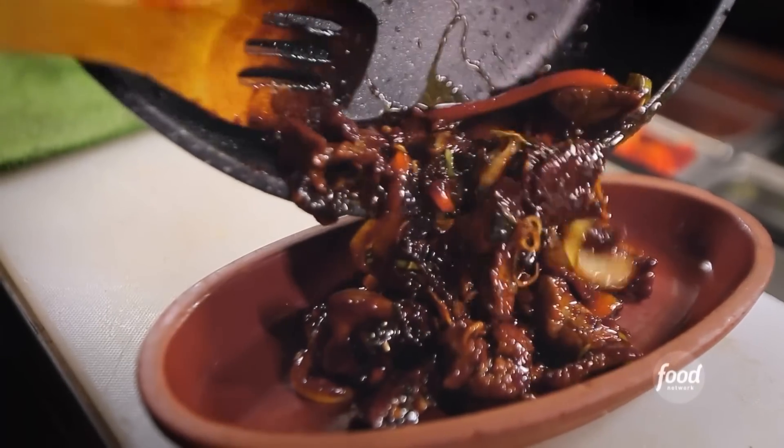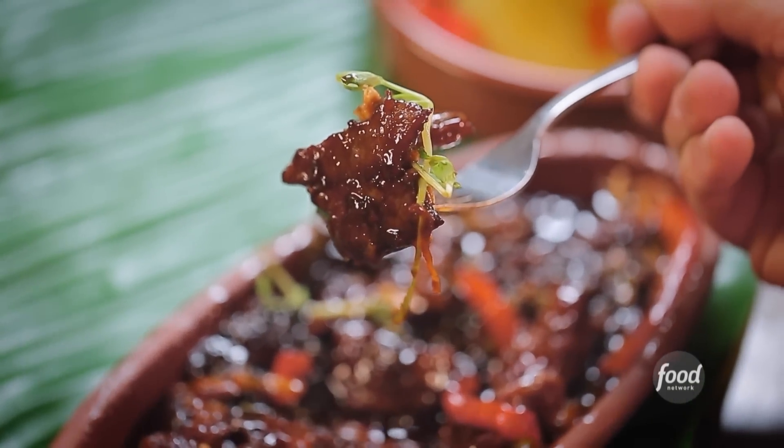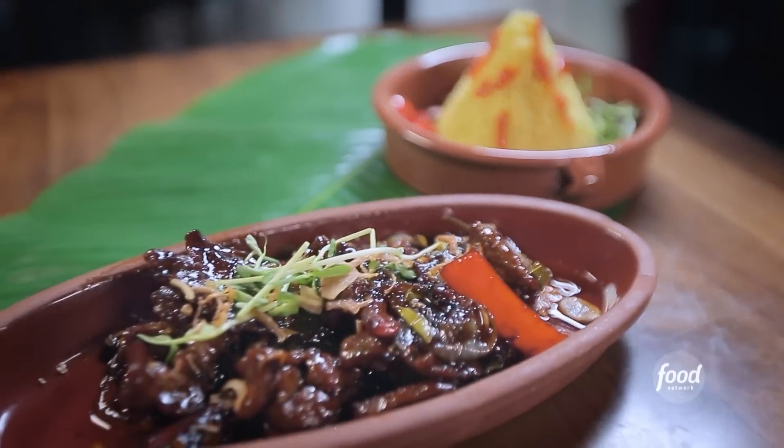Today I had the s'more daging, and it was fantastic. It's a beef dish with a lot of different flavors and vegetables. Combining with the rice, it's a really nice bite.